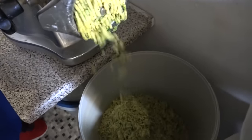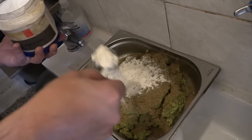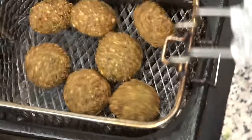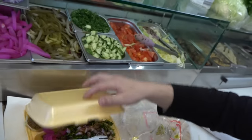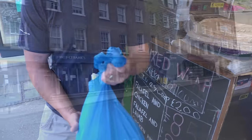Fresh garlic as well. Falafel spices. Thank you very much. Enjoy. Best falafel place in town.